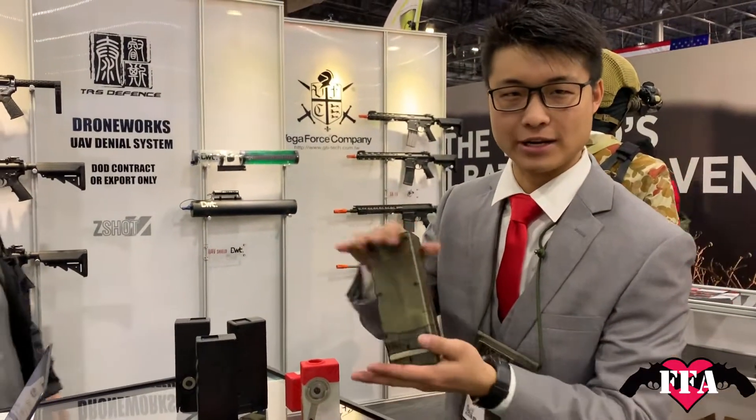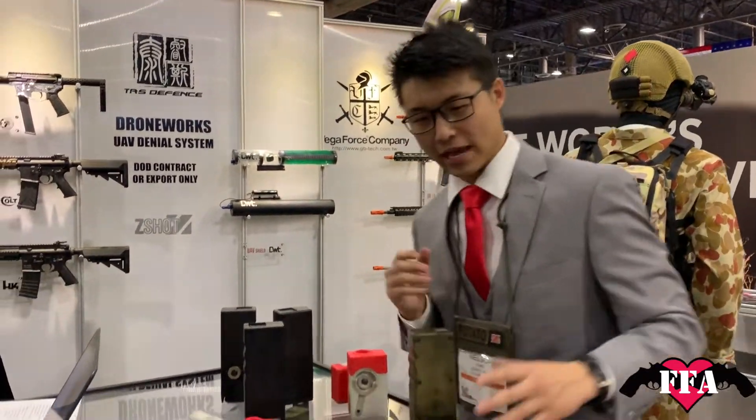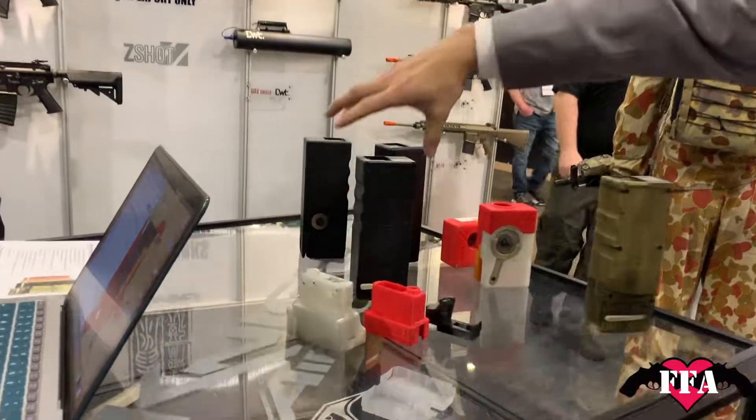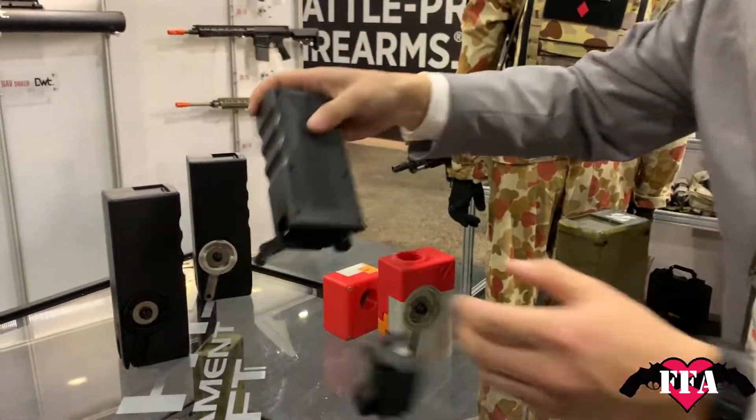I think everyone's familiar with the original Odin Innovations M12 Sidewinder speed loader here. The latest and greatest new thing is the Odin M12 Transformer. This is an original Sidewinder — here's the Transformer.